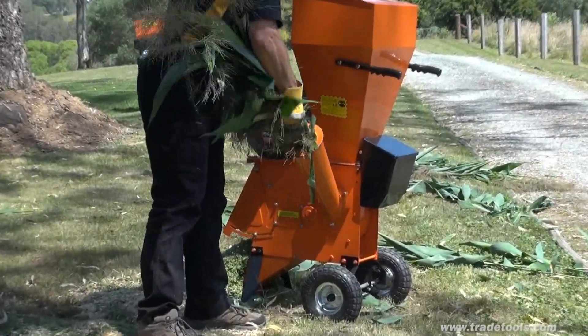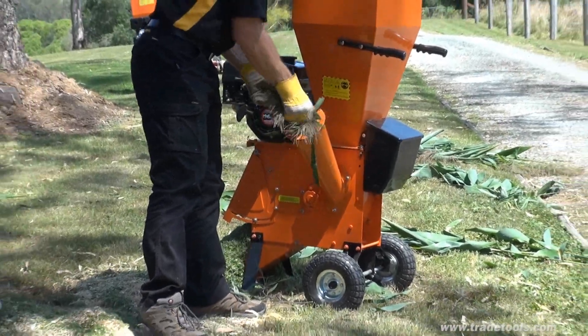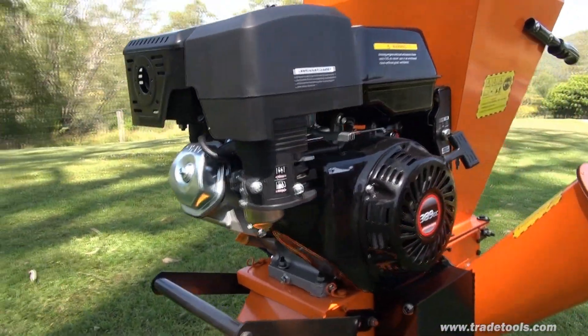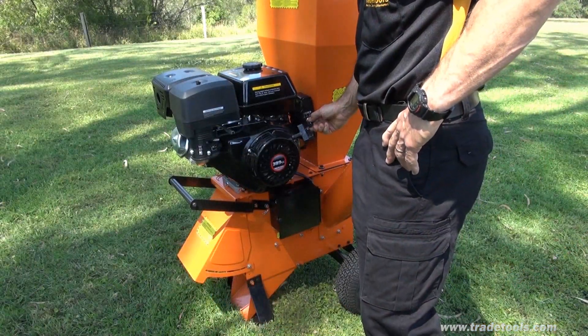The FYS 763 is a reliable and affordable option for larger residential blocks through to smaller acreage. The second and most powerful of our two machines is a 13 horsepower four-stroke version fitted with an electric key start system including battery.